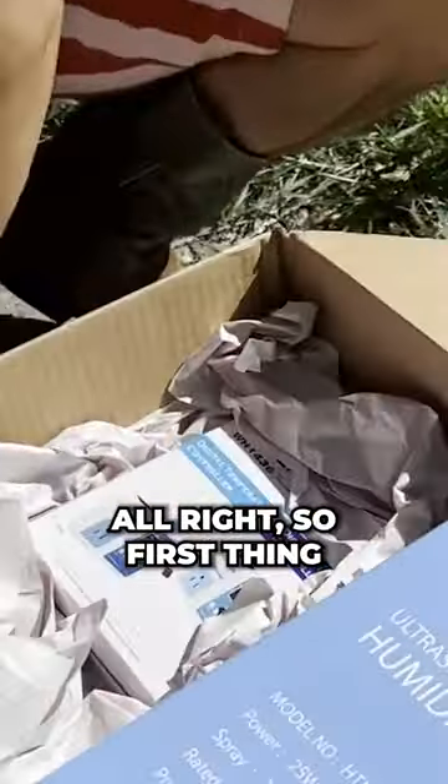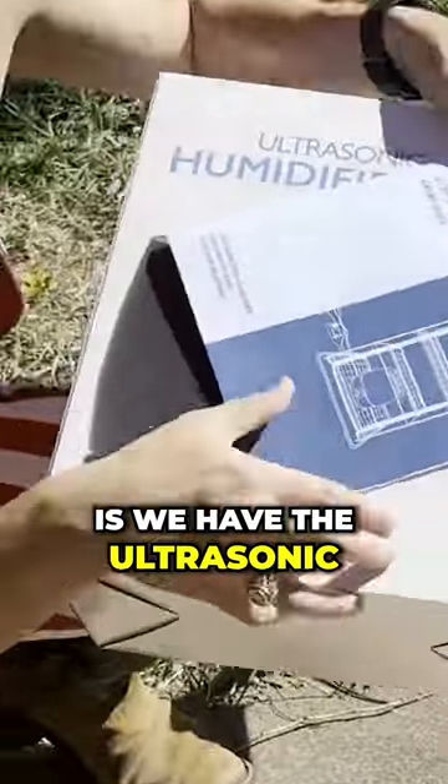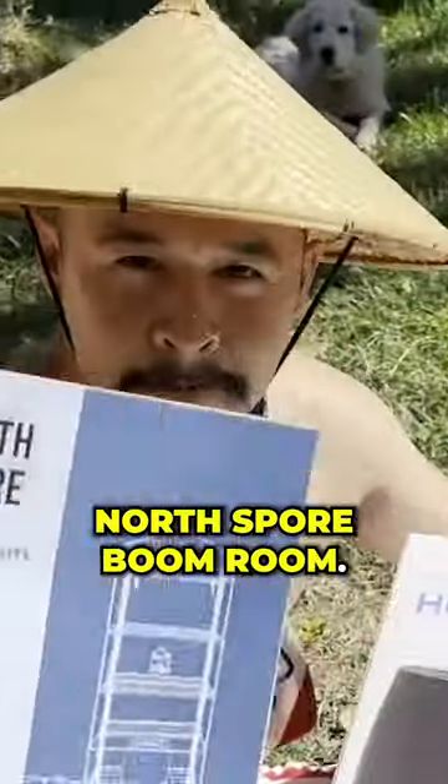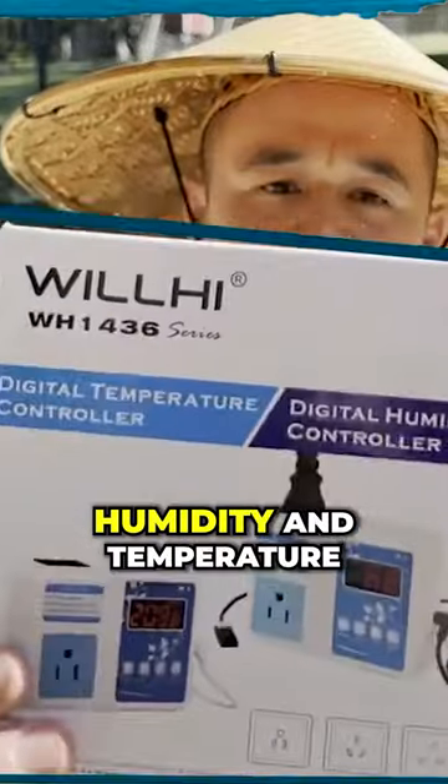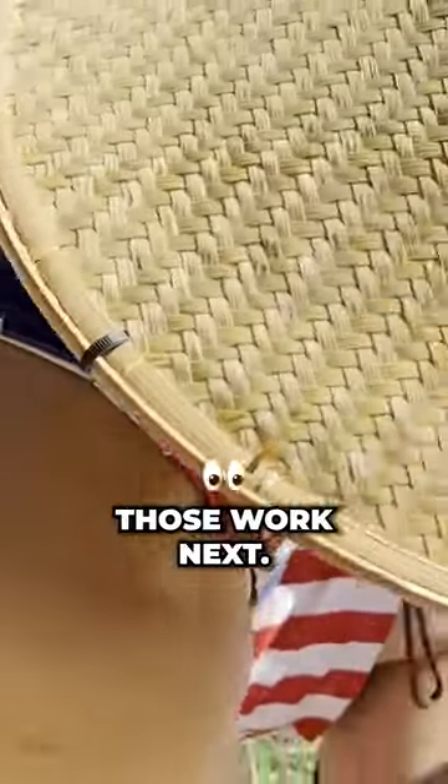What's in here? So first thing is we have the ultrasonic North Spore Boom Room. You have the branded ultrasonic humidifier, humidity and temperature control. You got filters. We're going to show you how those work next.